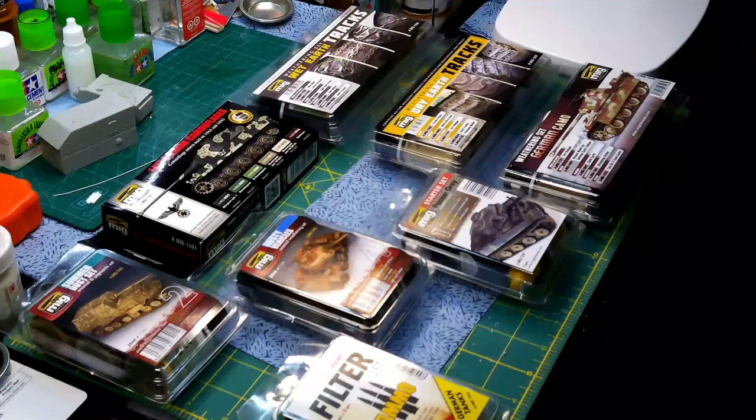Hey everyone, welcome back to Crazy Gamer Games. How's it going today? Today we're doing another Ammo by MIG review. Local Hobby Town has authorized me to review these products, and something a little special is coming up at the end of the video — possibly a giveaway, we'll see.